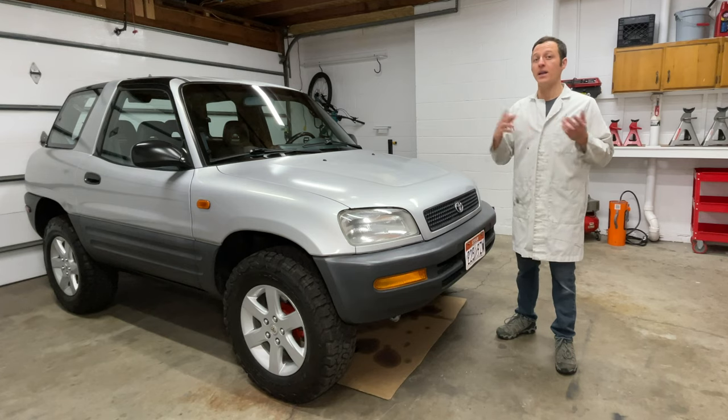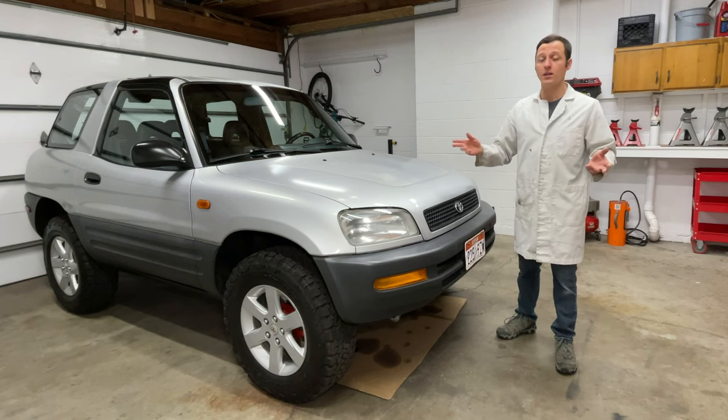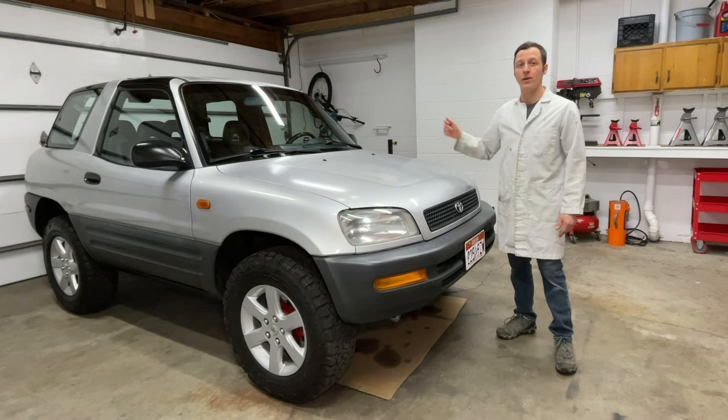Hey everyone, my name is Paul and in this video I'll show you how to fix the clock in your first generation RAV4.